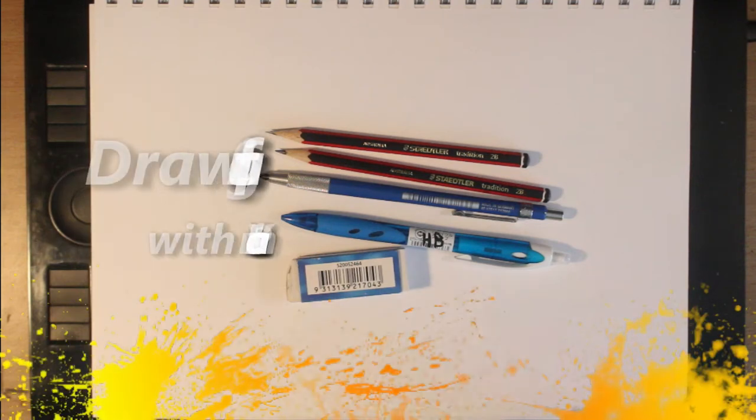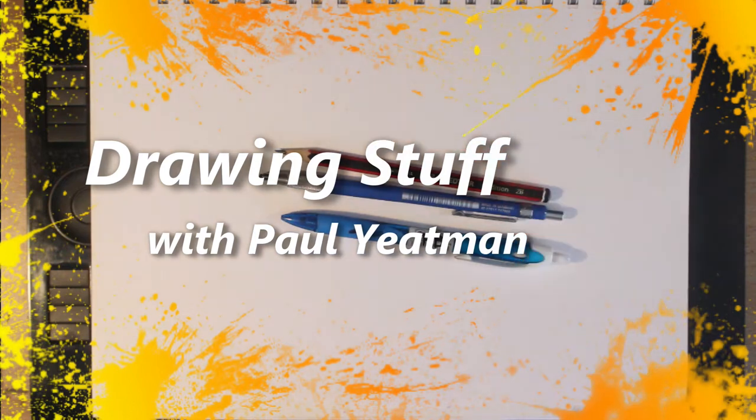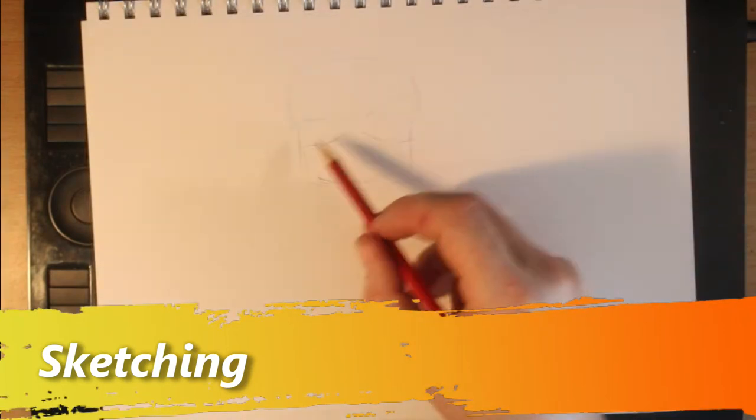Hello viewers, welcome back to Drawing Stuff with Paul Yatesman. The channel has got a new name: Arty Alien. That's me — a nickname I had at school was 'the alien'.